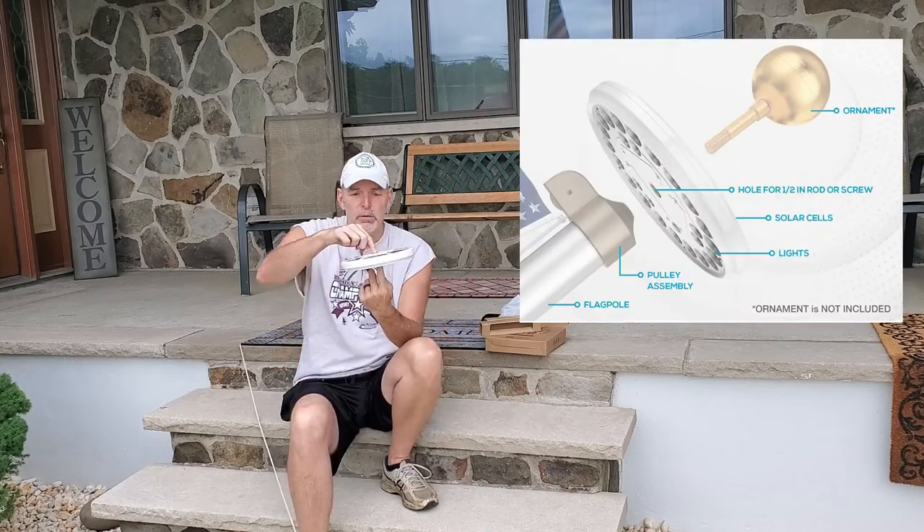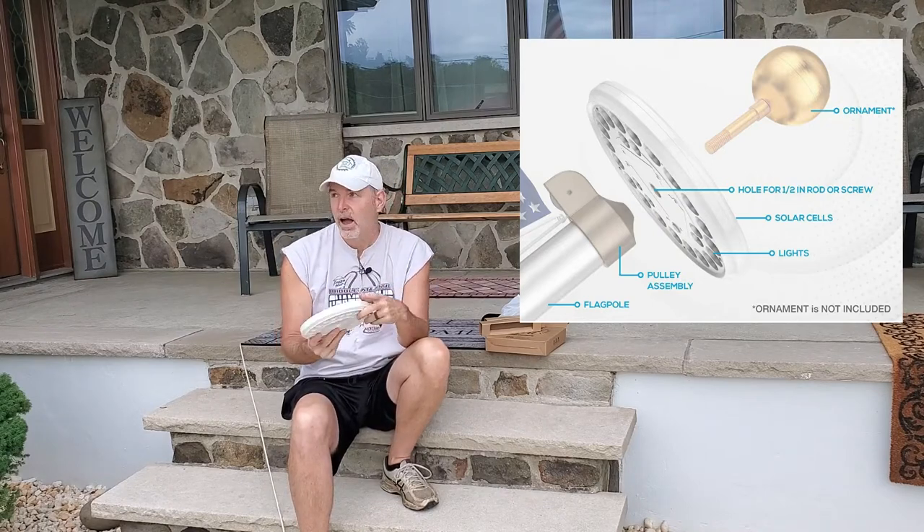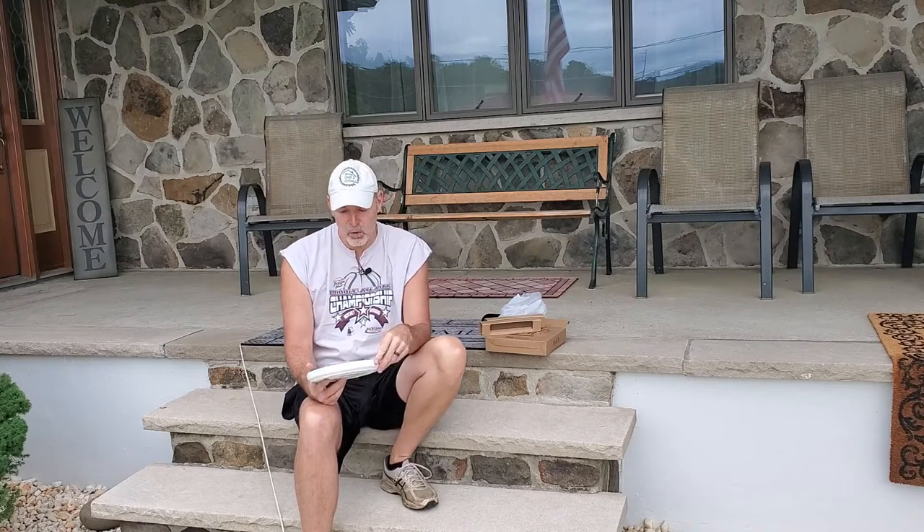If you have a manufactured commercial flagpole, all you do is take the finial off, pop this through the spindle, put the finial back on, and you're in business. I don't have a manufactured flagpole — I have a homemade flagpole — so I've got to do it the Homecraft Chronicles way. Let's get started.